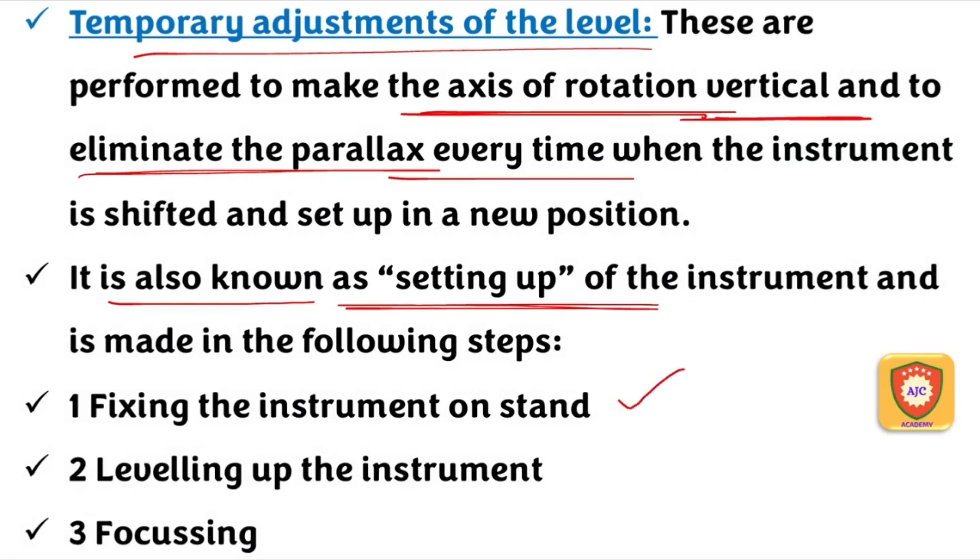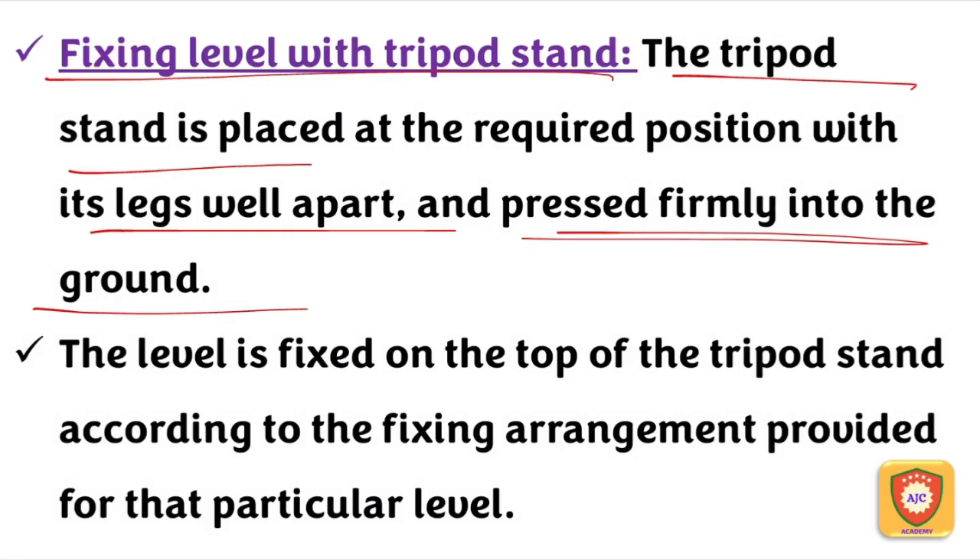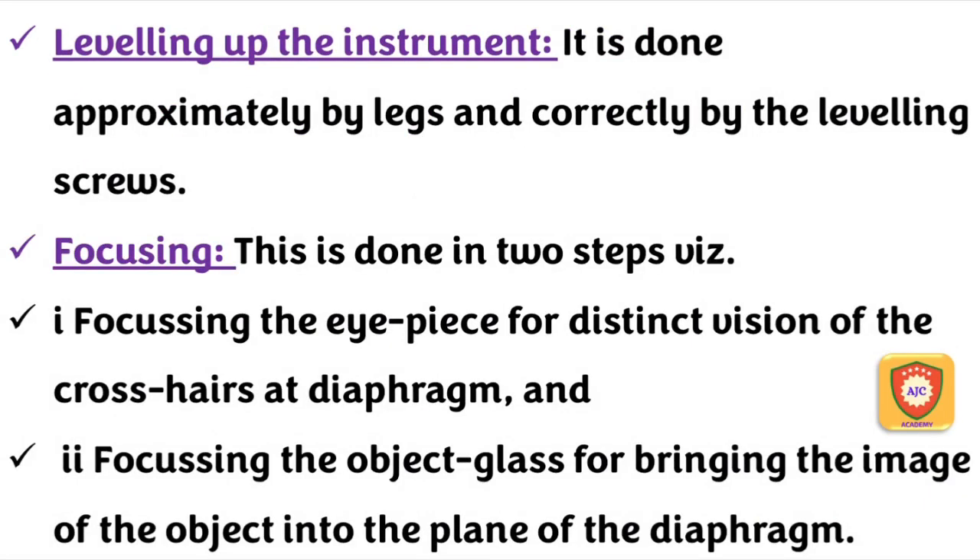The temporary adjustment is called setup. Temporary adjustment involves: fixing the instrument on the tripod stand, leveling the instrument, and focusing. We fix the leveling instrument with a tripod stand, ensuring the legs are fixed firmly above the ground. Then we fix the tripod stand and secure the top. This is fixing the level with the tripod stand.